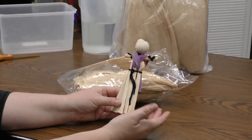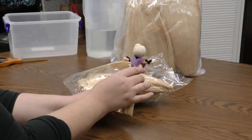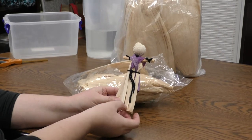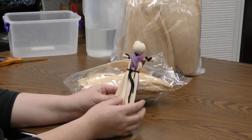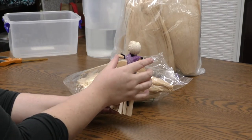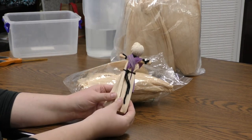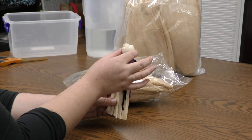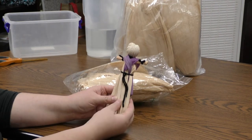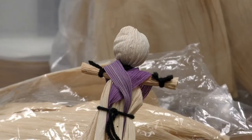Each part of the doll will need a different type of corn husk. You'll have a thicker, larger, nicer looking piece for the skirts. You can have smaller, narrower pieces to make the arms. And then for the head, you'll want a wider piece similar to the skirt, but the corn husk itself will be much thinner and more pliable. For the shawl, you're looking for any other additional pieces — the shawl can be made out of any type of corn husk.